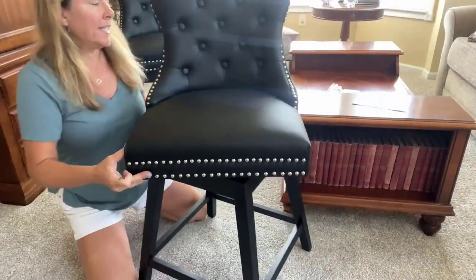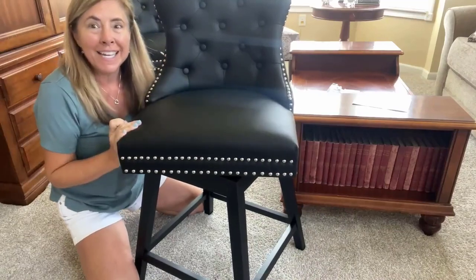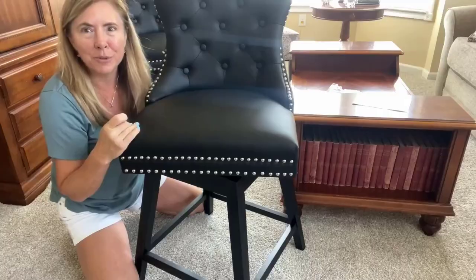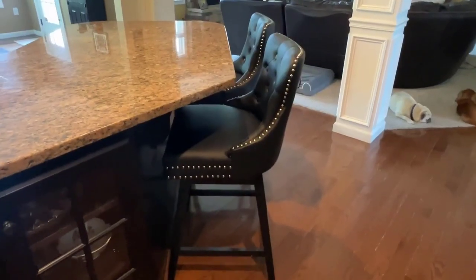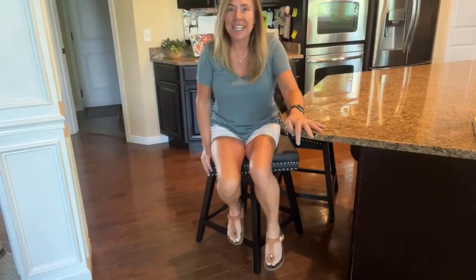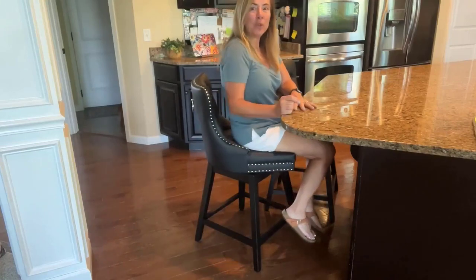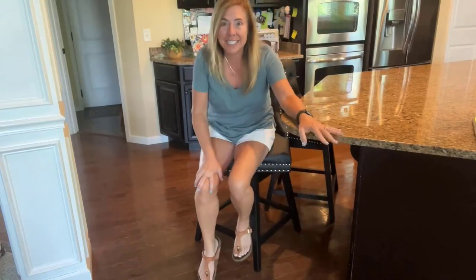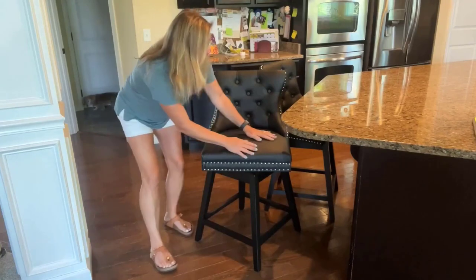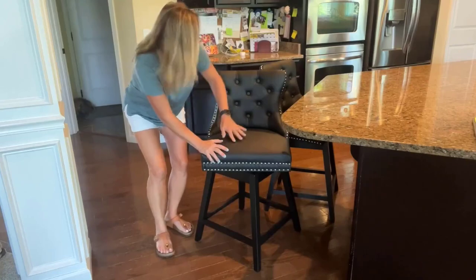It is so nice and heavy duty. This fabric is so soft, supportive, and comfortable. Look at how great these bar stools look in my kitchen. When you're sitting down you can swivel — they swivel 360 degrees. They are made of solid birch wood, which is awesome, and a very thick upholstered fabric that looks and feels like leather.